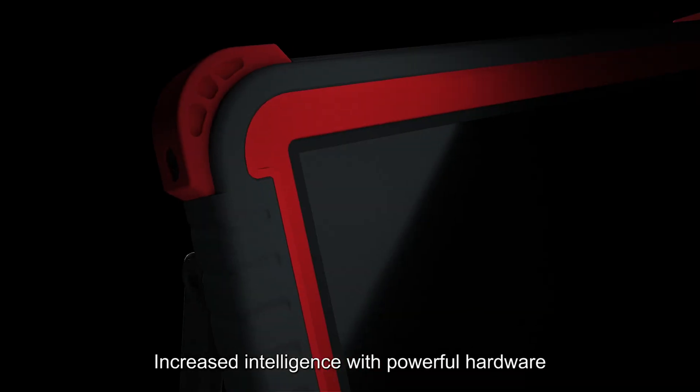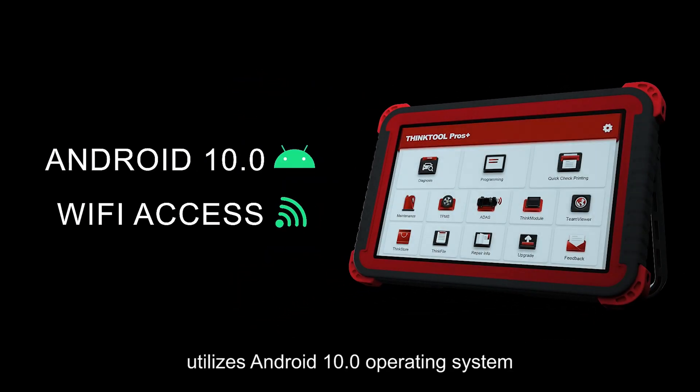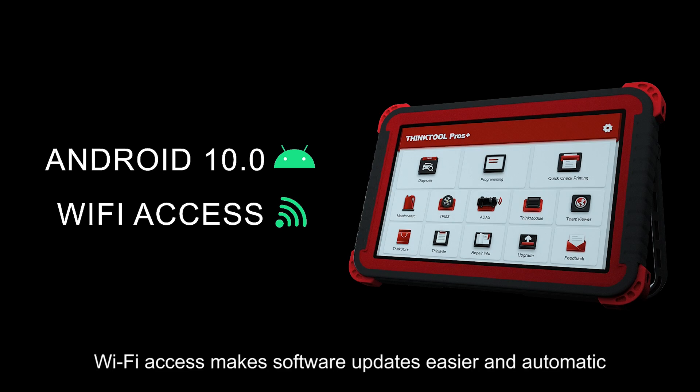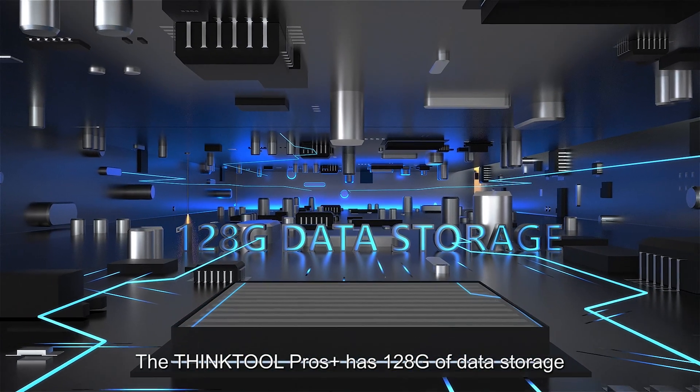Increased intelligence with powerful hardware: the ThinkTool Pros Plus utilizes the Android 10.0 operating system. Wi-Fi access makes software updates easier and automatic. The ThinkTool Pros Plus has 128GB of data storage.